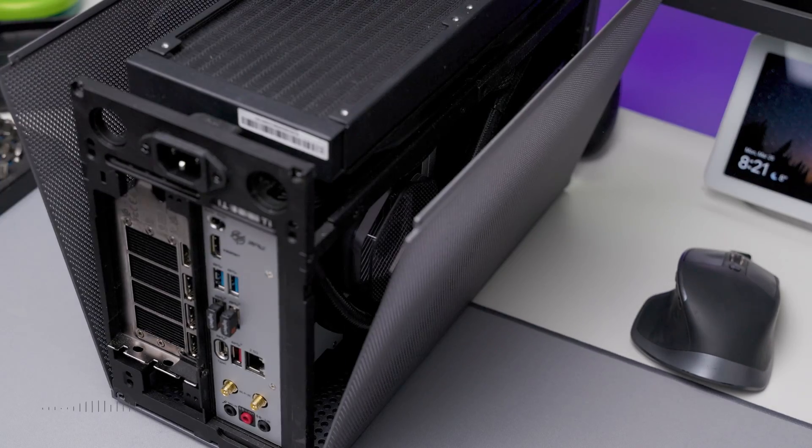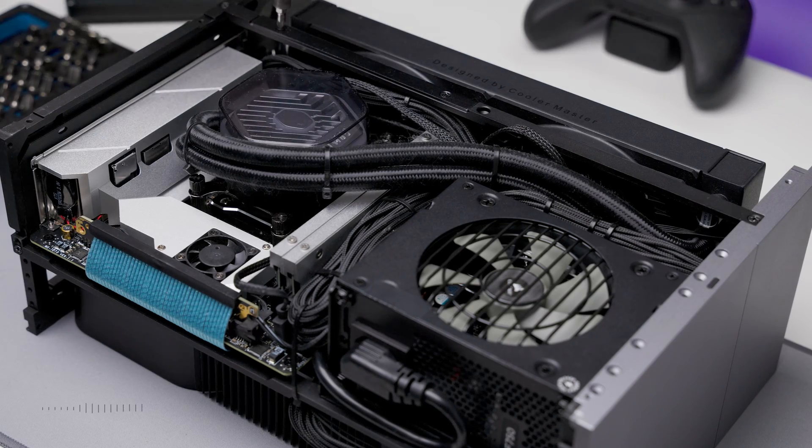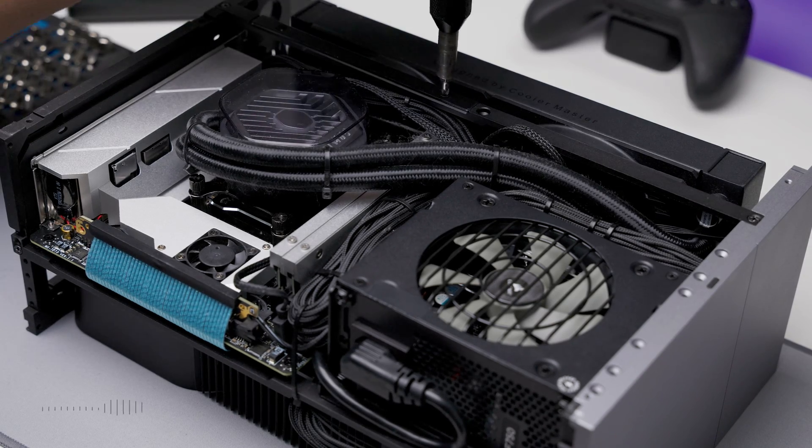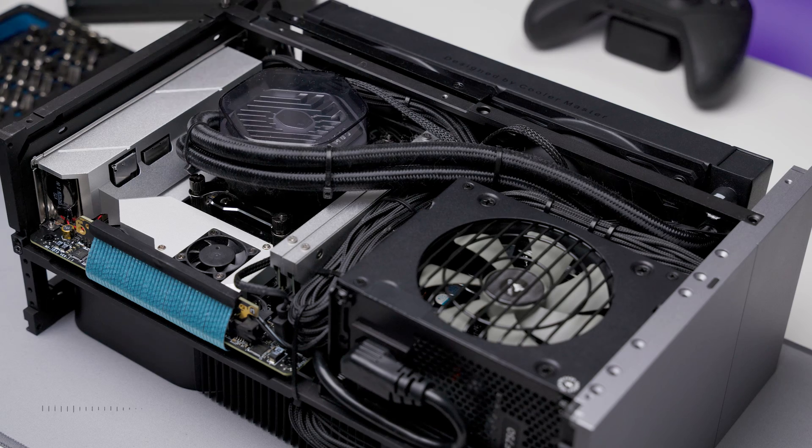We will be using the highly acclaimed FormD T1 in this video. We're going to start by removing the AIO, which includes the top radiator and fan. If you're also using the T1, it's a good idea to remove the side strut, as it gives you better access to the motherboard.